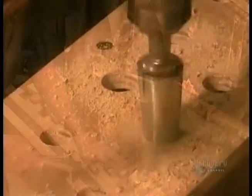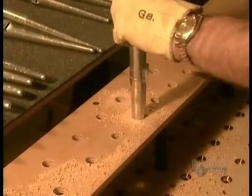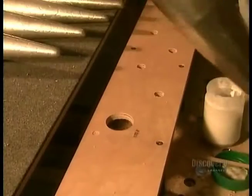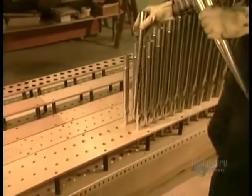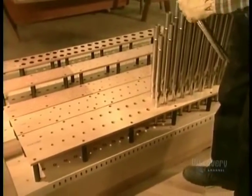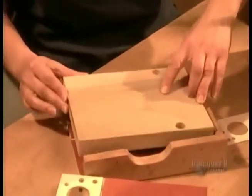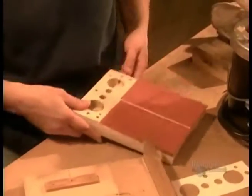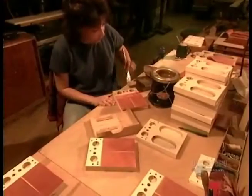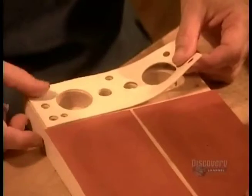Next come the windchests, also called the soundboards — large wooden boxes filled with air on which the pipes stand. Under each pipe is an air channel covered by a valve made of leather, sitting on a wooden board. When the organist pushes a key, the corresponding valve drops down like a trapdoor, releasing air into the pipe to play the note.